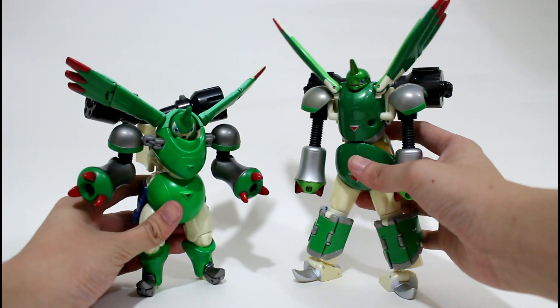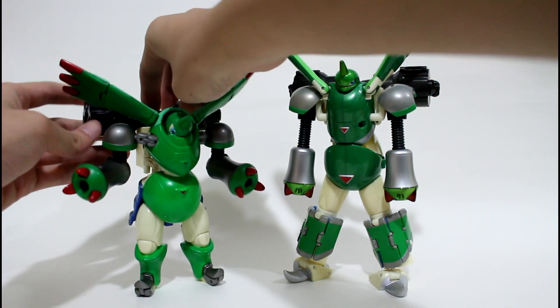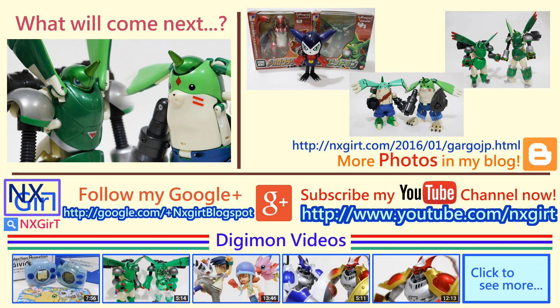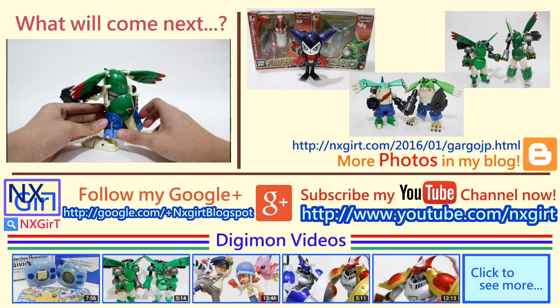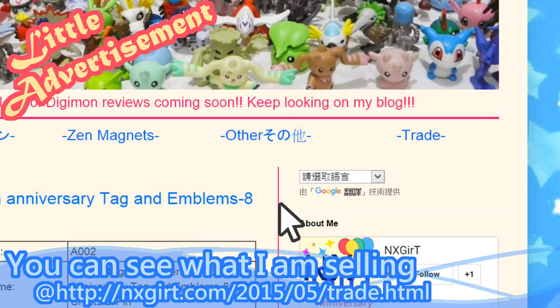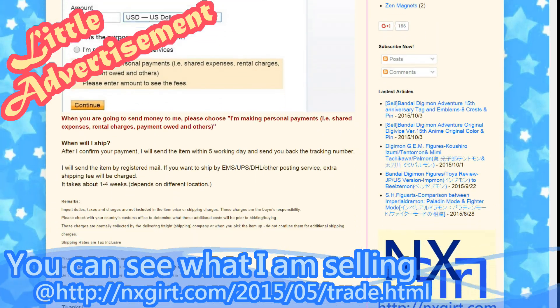That's the end of these two figures' comparison. In the next part, you will see the DigiVolving Refill. Thank you for watching — hope you enjoyed it! You can see more great videos if you subscribe to my channel. Thank you!